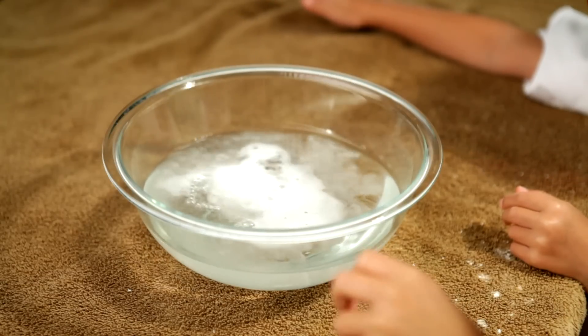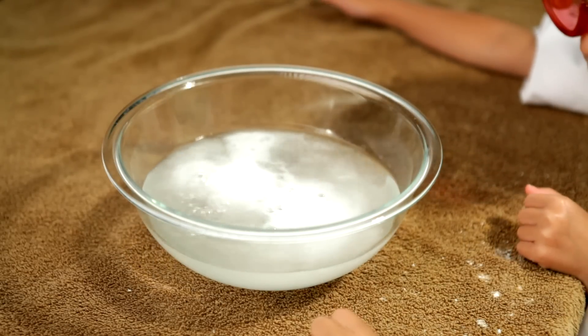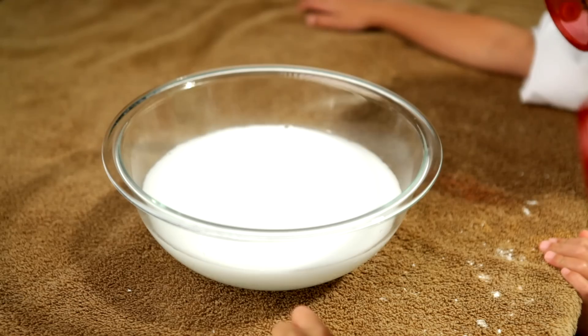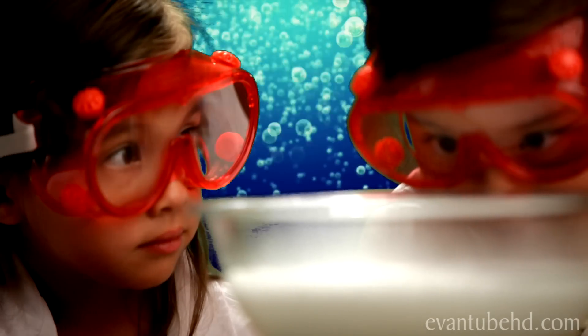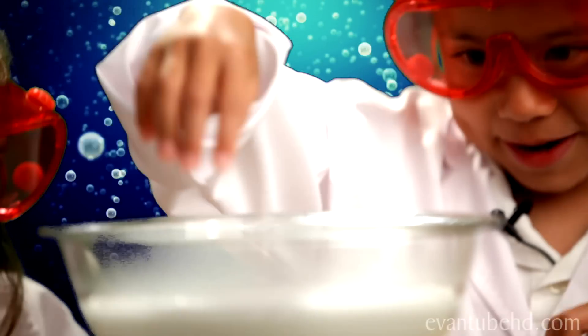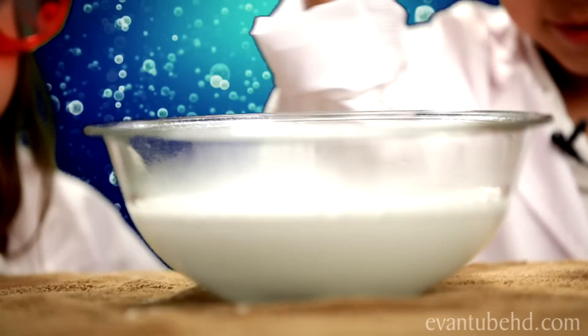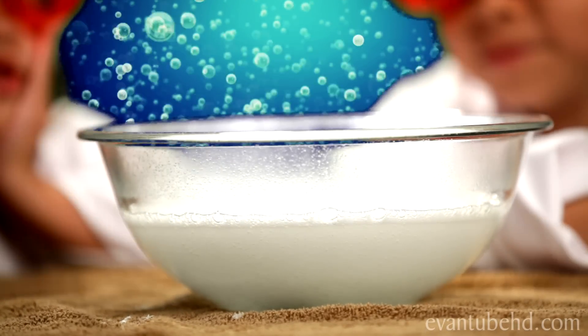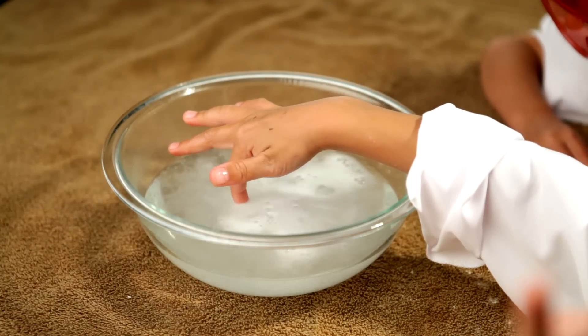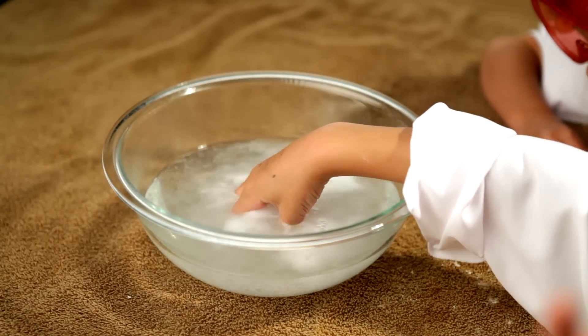It's fizzing because when you mix the acetic acid found in vinegar with baking soda, which is called sodium bicarbonate, you form carbonic acid. The carbonic acid decomposes to form carbon dioxide and water. The fizz comes from the carbon dioxide bubbles as it escapes from the solution.